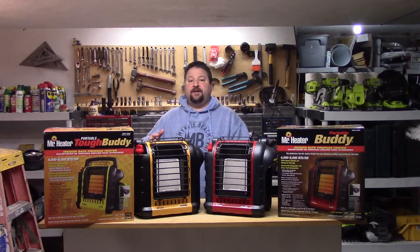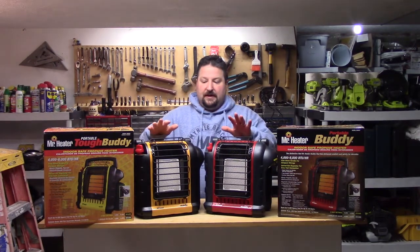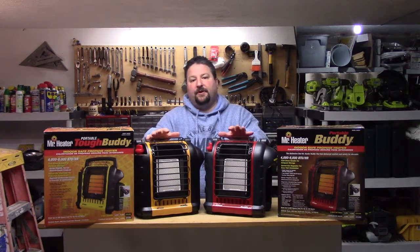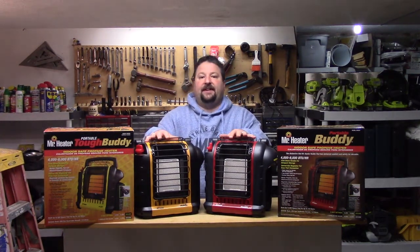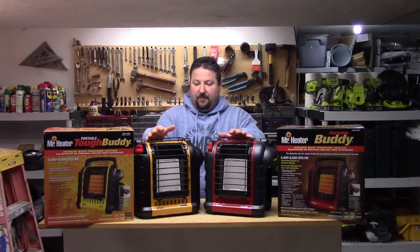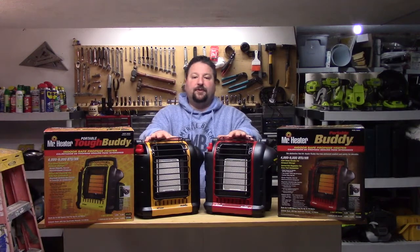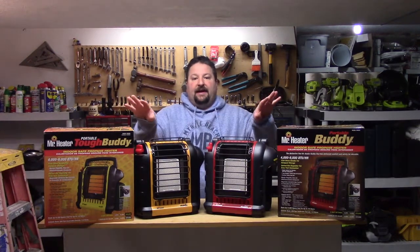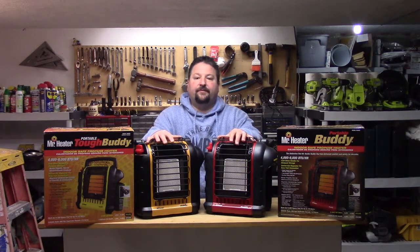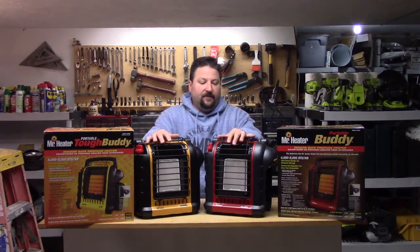As far as these heaters go, I've got a video coming up shortly where I'm going to show them both running simultaneously off of one tank, because that's how I've been running them. Instead of putting one into a Big Buddy, I got multiple heaters so I can direct heat wherever I want in the garage as I'm working, and it's been working out well.